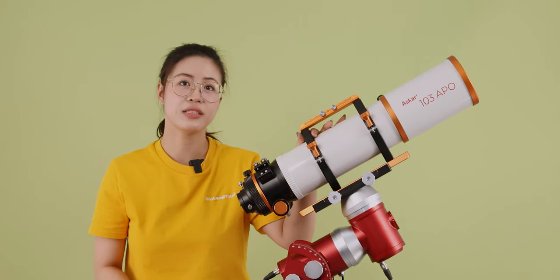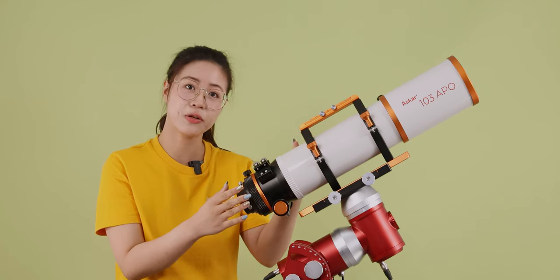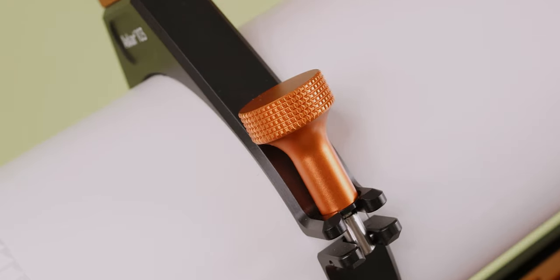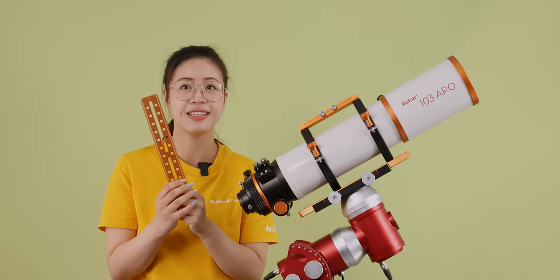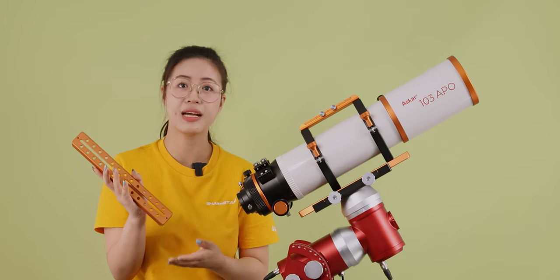The overall design of the tube ring is lightweight, with a total weight of only 705g. The thumb screw of the tube ring allows for easy opening and locking, and the wrist base creates more space. The dovetail plate is a standard Vixen dovetail plate, compatible with most equatorial mounts and bases on the market.